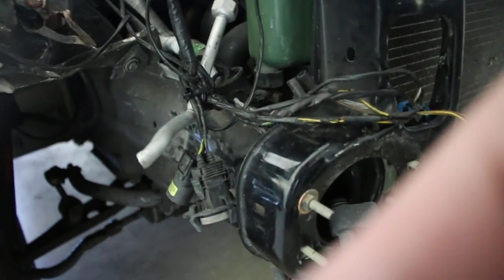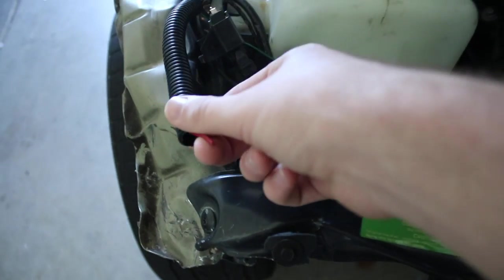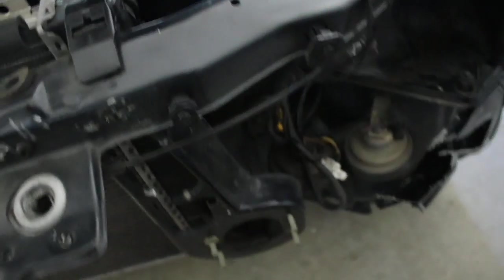I don't know why whoever had this before me couldn't just leave it — they had to cut it. Like the headlight wires and stuff, they had to cut those too, so I'm going to have to do some wiring, which is kind of a pain. They couldn't just keep it how it was. But on this side, the lights and everything are right there — everything's fine, so the headlight on this side should be easy.